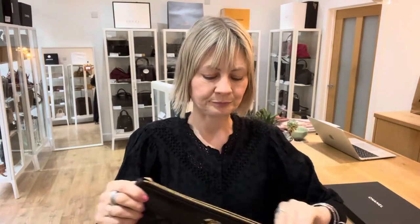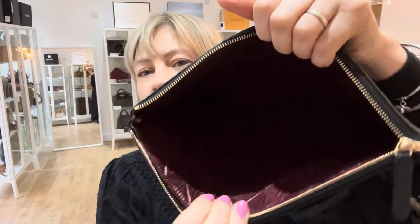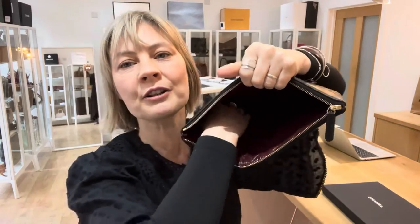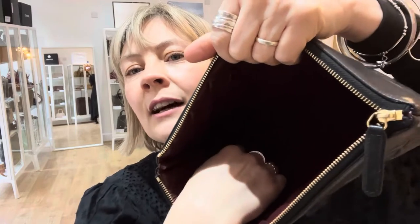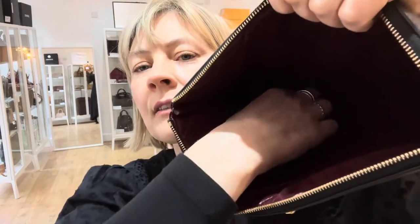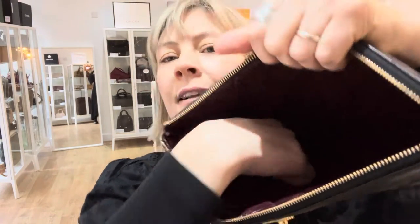It's a zip-top closure and inside, I mean, it's just lovely. So you've got your Chanel label there. The serial sticker — I don't know if you're able to see — there's a leather tag inside and it's on there. Try and hold that up, can you see? There you go. Just about, it's in there.